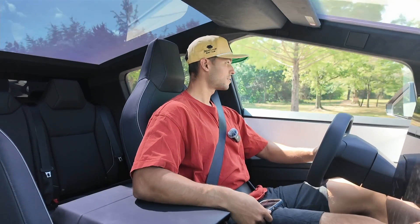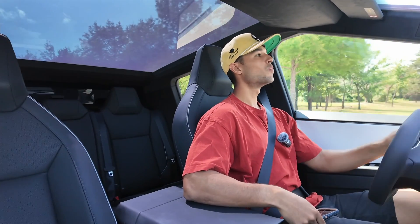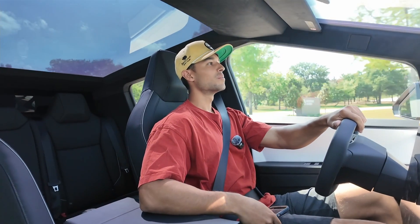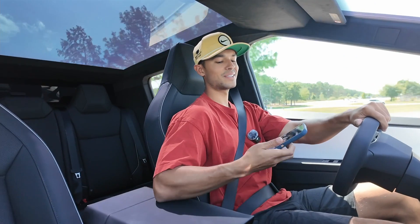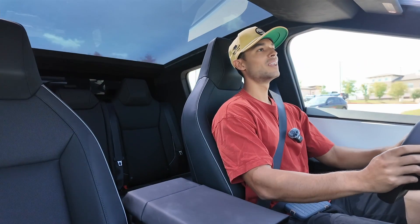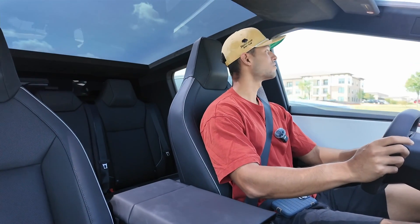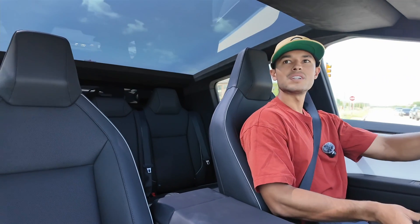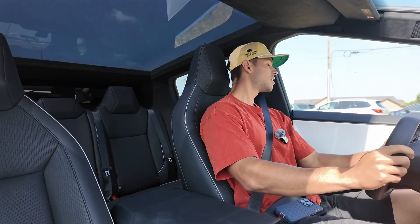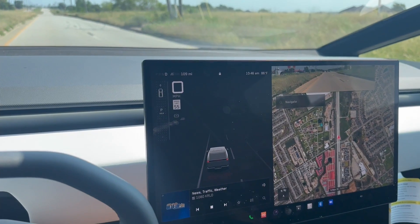Alright guys, we're on our way in the Cybertruck. If you can get this video to 100 likes, we'll do a realistic quarter-mile time and see what this truck can do. It's busy out here, but this is just normal concrete — no drag prep, nothing like that. So we're really going to get a good idea of how this truck accelerates. We'll get ourselves to a nice position, come to zero, and get ready to go.